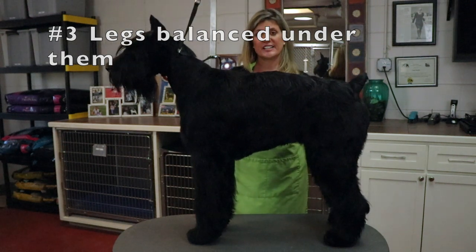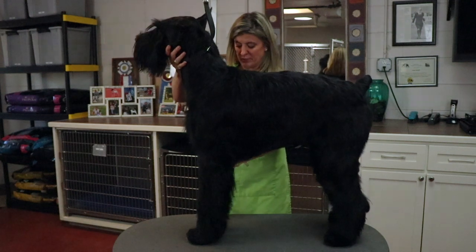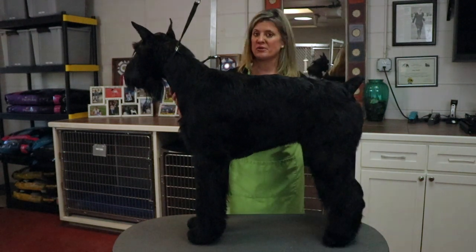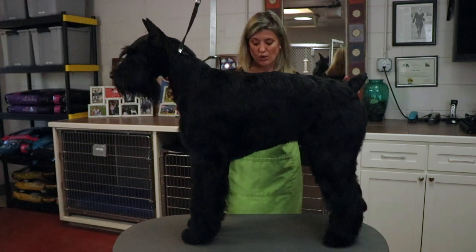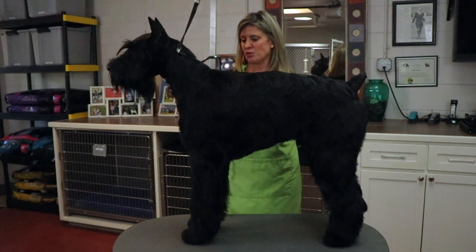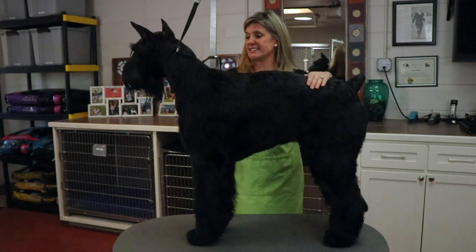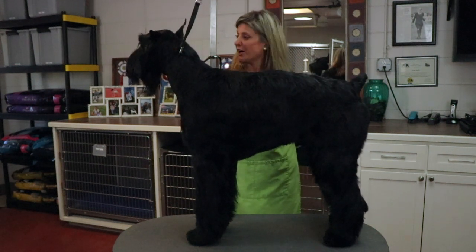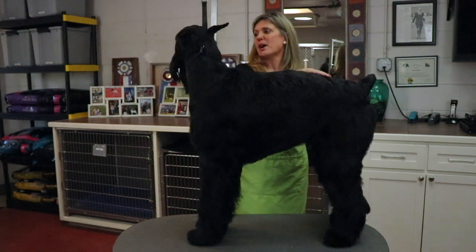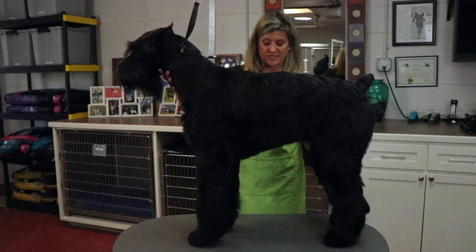Step three is positioning the dog's legs comfortably underneath them, kind of like a stack. I'm simply placing her legs not too far apart, just where she's comfortable standing there. She's growing her hair out for a future grooming video — we just want to teach you how to train them on the table. Step four is to use your voice and your voice commands. You're going to tell her 'stand, stay' and tell her 'good girl' — she gets that praise and attention, which is really good positive reinforcement. Don't forget to use your voice every time you're training the dogs on the table.